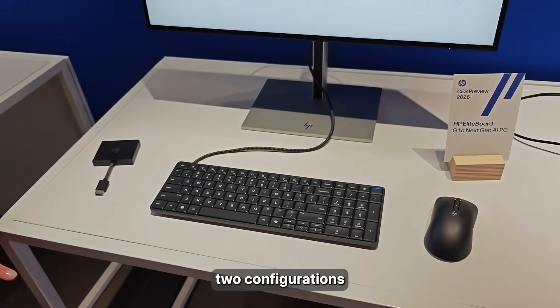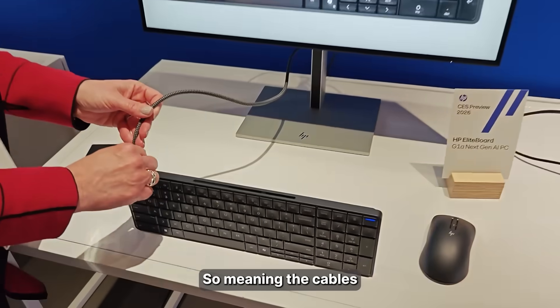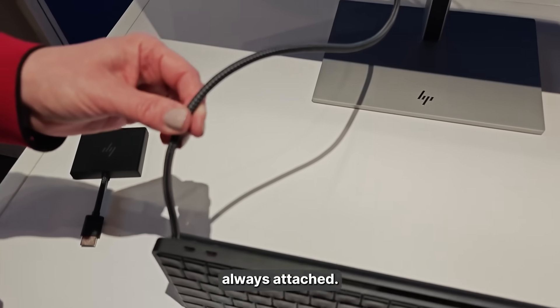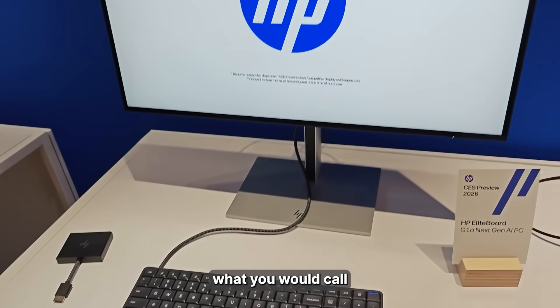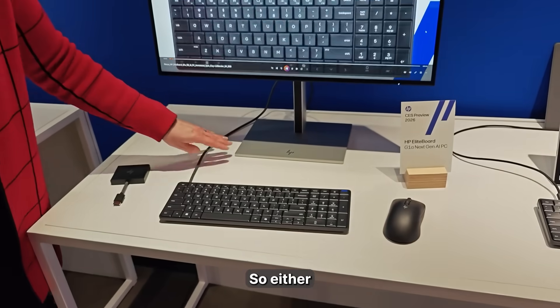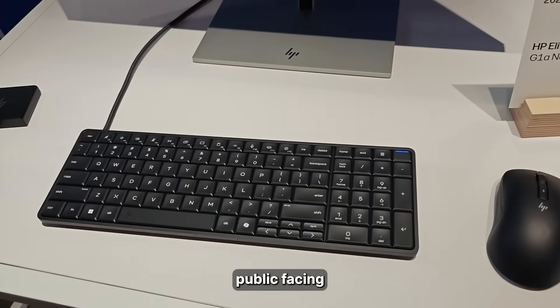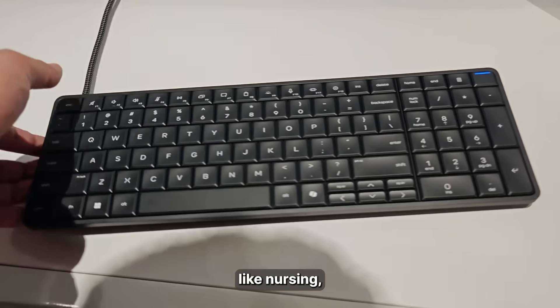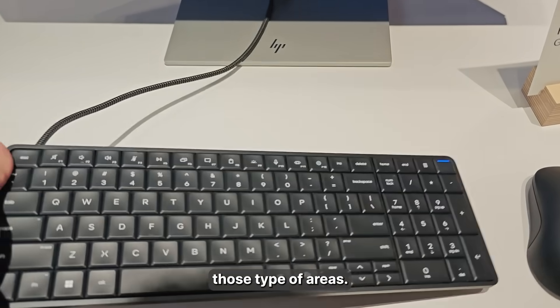We did two configurations for that. We have one that has a captured cable, so the cable is always attached. This is for what you would call stationary users — either working at one desk, or for public-facing and shared workspaces like nursing, hospitality, reception, and call centers.